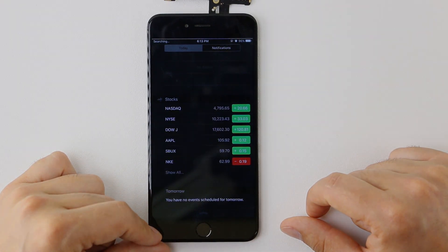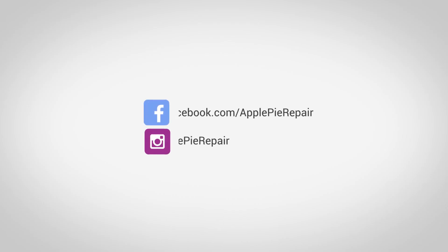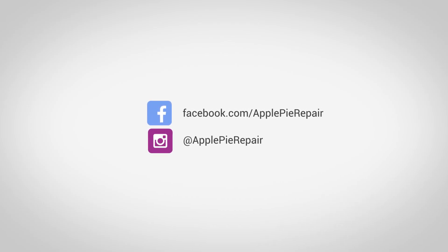Fixing this issue requires board level repair. Contact us at ApplePieRepair.com for more information. Thanks for watching.